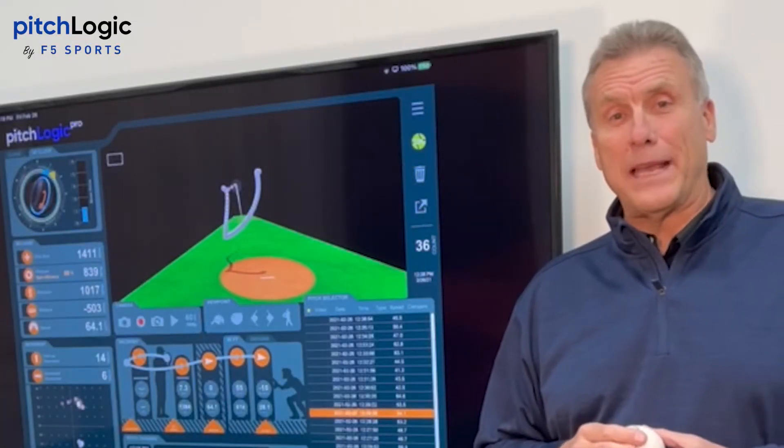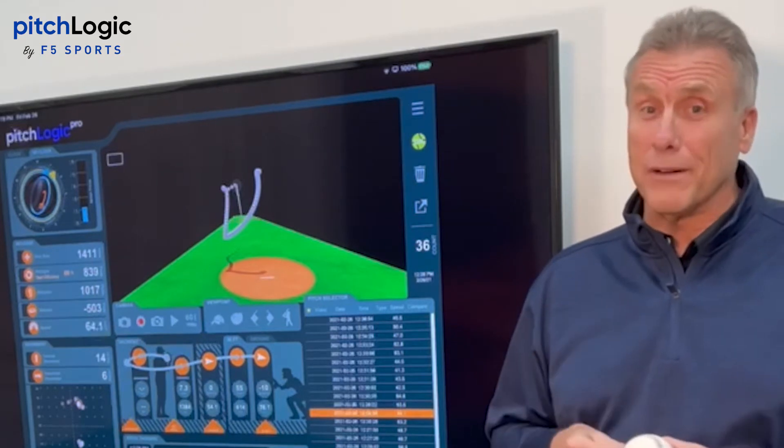Hi, I'm Larry Sorensen. I'm a former Major League Baseball player, and as you can tell, it's been a few years since I played in the big leagues.